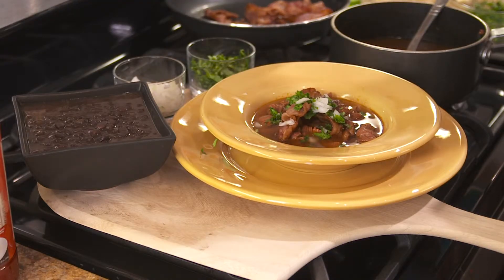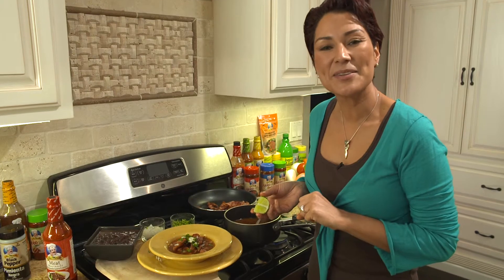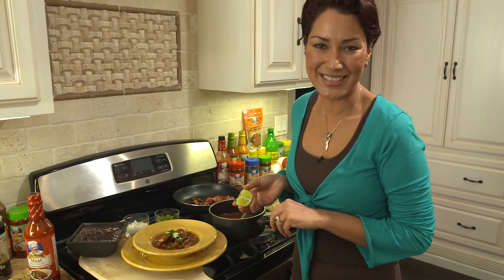It tastes even better, and of course it goes very well with black beans. If you add a little bit of lime it's going to bring up the flavor even more. Thank you so much for joining me. I am your host Lissette Padilla — see you next time.